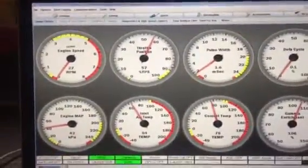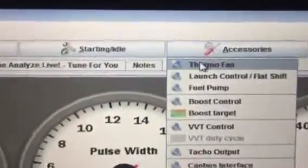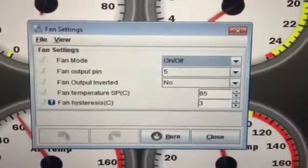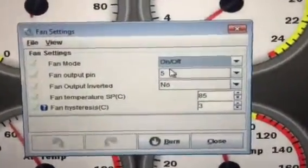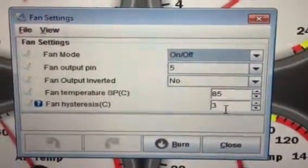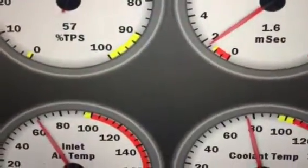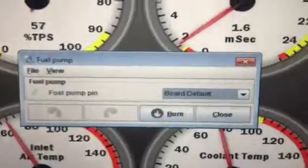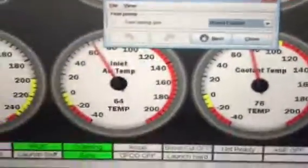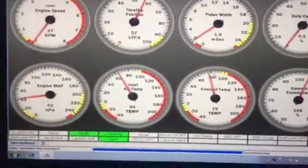In TunerStudio I've set up the thermo fan to be operating on pin number five. The temperature that will switch on at is 85 degrees with a three degree hysteresis. I've got my fuel pump set up on board default — you can leave that on board default — and we're going to check how this works now.